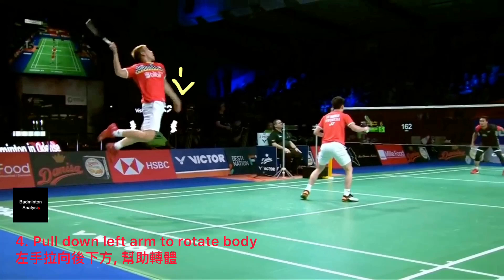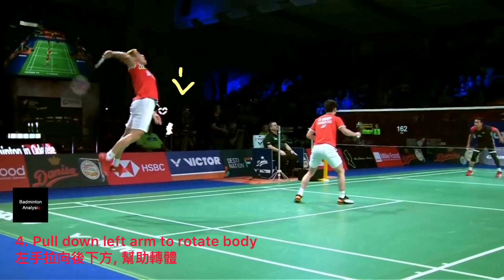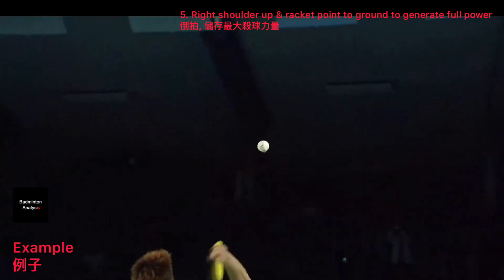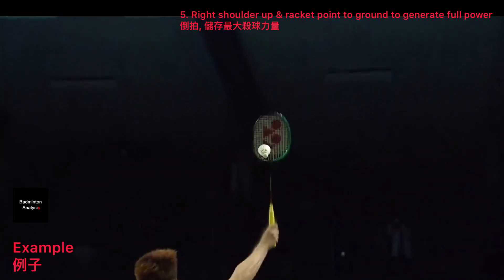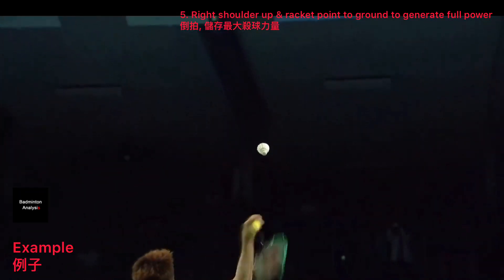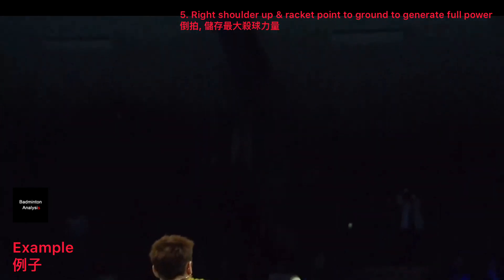When your left hand pulls down, it will help you to rotate your right arm to the front and generate full power to hit the shuttle in front of you. The secret of a full power smash is: when your right shoulder is up, your racket must point to the ground to generate full rotation.